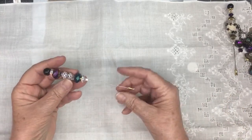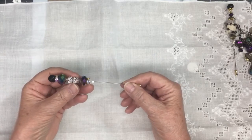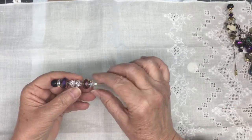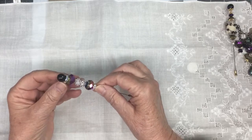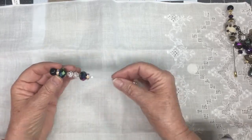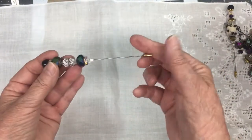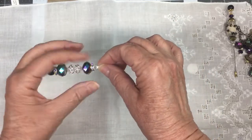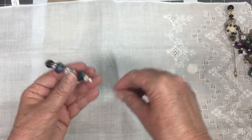Here's another hat pin I did. These are little rondelles that I had in my stash, and here's another one that has Swarovski crystals inset in them, on both of those. And then it has a little stop at the end right here that stops the beads from going down — it's a little rubber stop.